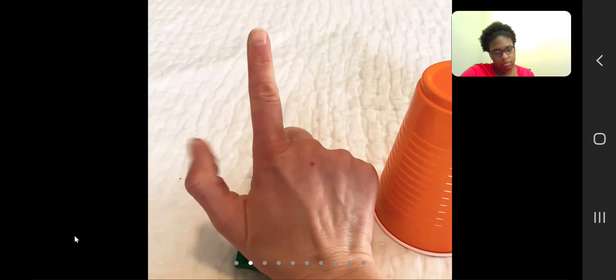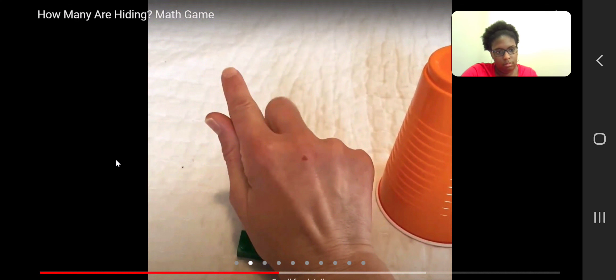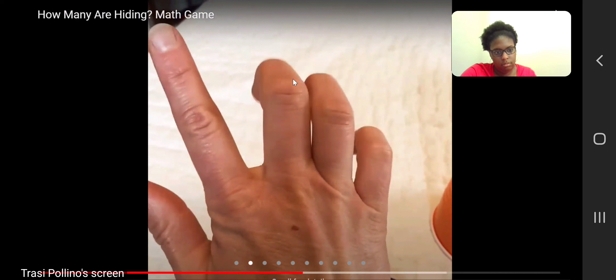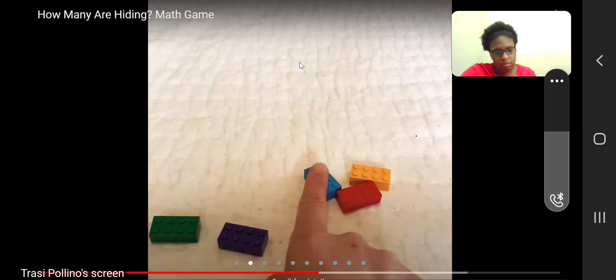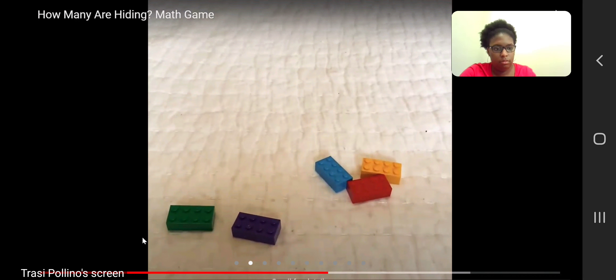Let's see if we can do some counting on to see how many Legos are missing. I'm going to put up 2 fingers: 1, 2. Now we're going to count on to see how many Legos are hiding — we already have 2 out, so now we're going to do 3. There are 3 fingers here, 2 Legos are out — do you think there are 3 Legos hiding? Let's check and see. How many? 1, 2, 3. Good job.